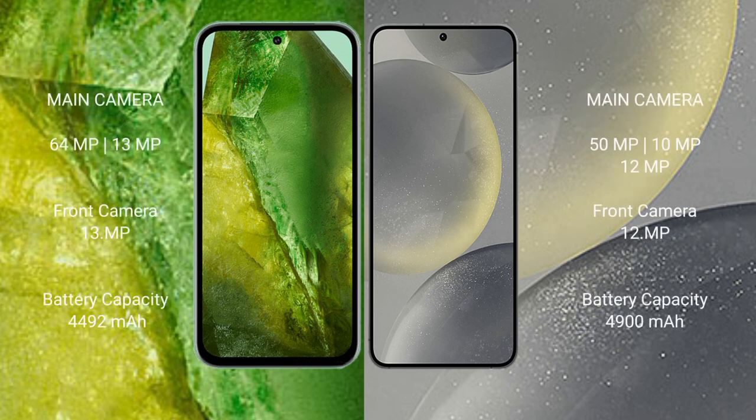Google Pixel 8a features a dual rear camera setup: 64MP plus 13MP, and a 13MP front camera. Samsung Galaxy S24 Plus features a triple rear camera setup: 50MP plus 10MP plus 12MP, and a 12MP front camera.